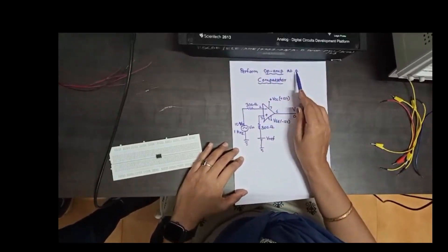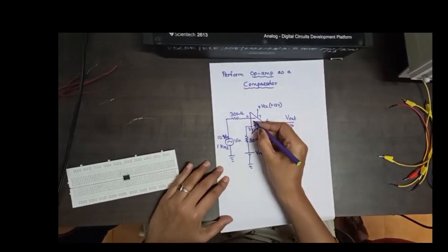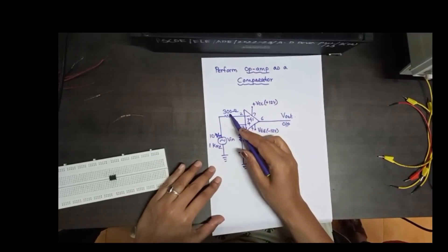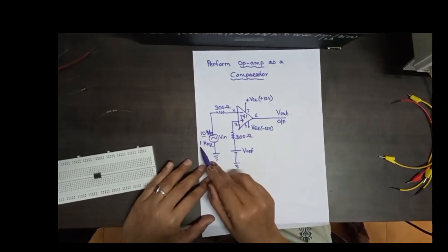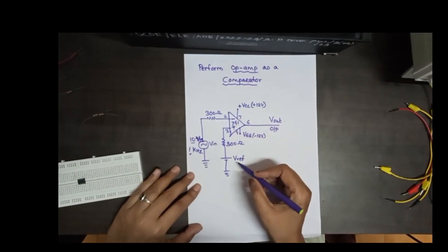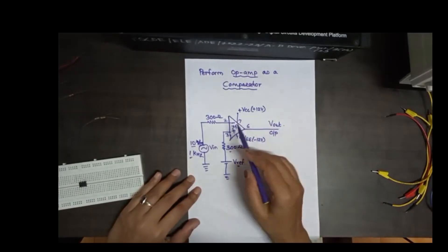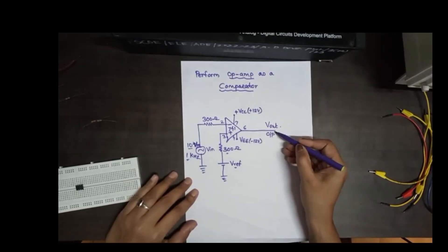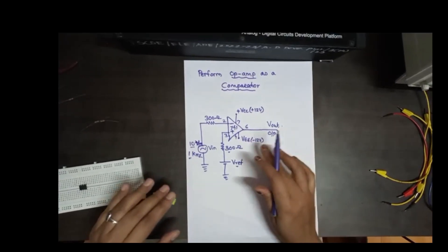Today we are performing op-amp as a comparator on breadboard using IC741. The input signal is given to the inverting pin through a 300 ohm resistor. The input voltage is set to 10 volt peak to peak at a frequency of 1 kilohertz. For the non-inverting terminal, V reference (DC voltage) is applied through a 300 ohm resistor. Plus VCC is +12V, minus V is -12V, and the output is observed on CRO at pin number 6.